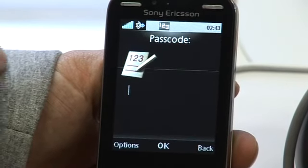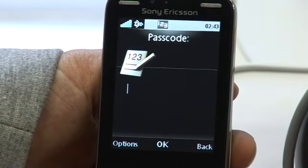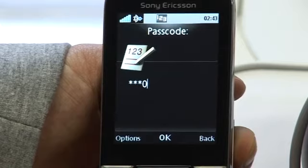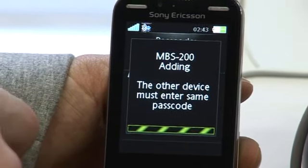MBS 200. Once we've clicked on the MBS 200, it'll ask for a passkey. Most standard passkeys are four zeros for Bluetooth devices. So we just put in four zeros, click OK, and now the two will be paired.